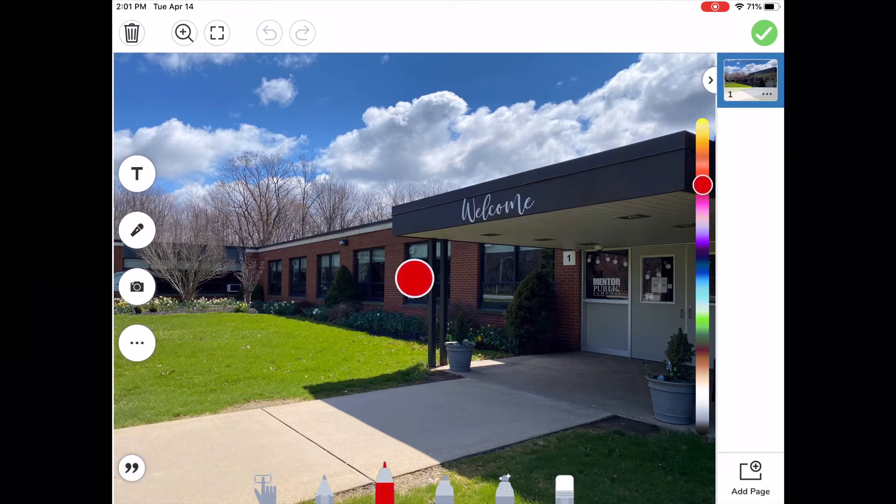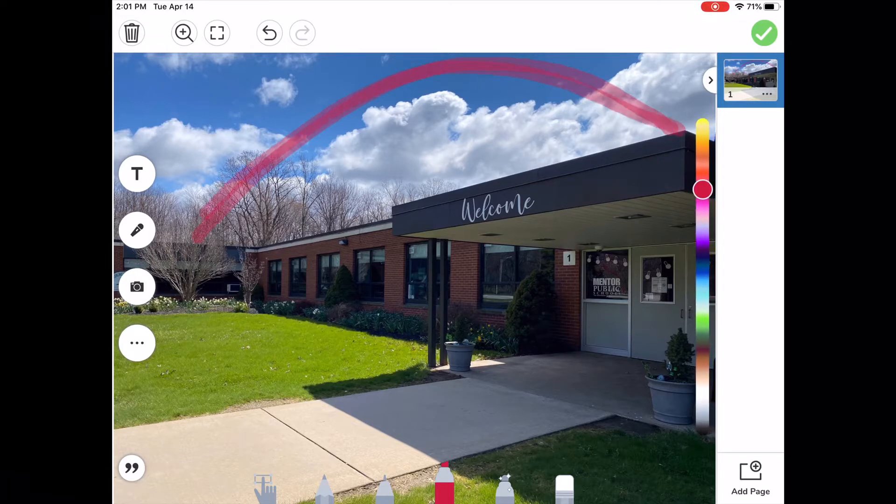In Seesaw, you will see that I have attached a photo of Sterling Morton. You're going to use these tools at the bottom to draw. I'm trying the pencil tool, and that's probably a little bit too thin, so I'm going to take the marker tool. Remember, the rainbow order colors are Roy G. Biv, so it's red on top.